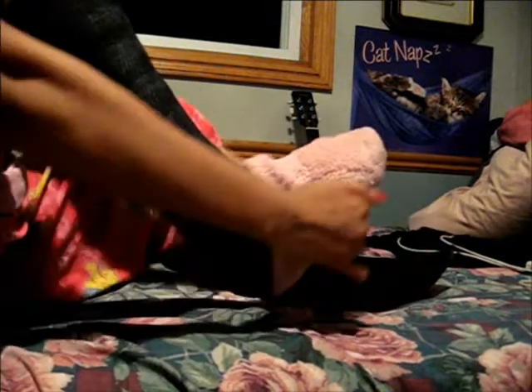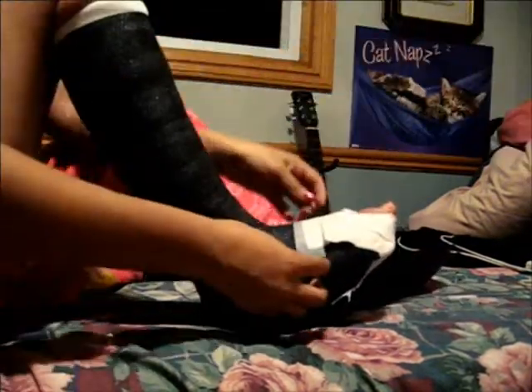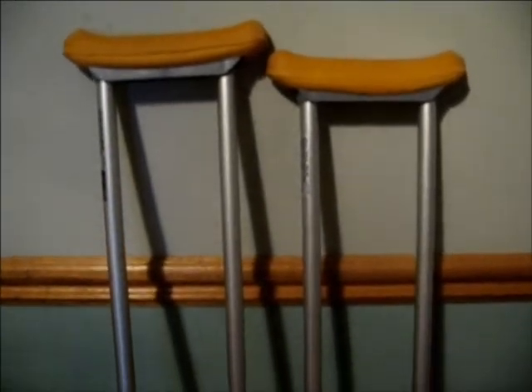This part is also pretty important — you just don't want that sock to touch your toe because it's really sensitive after your surgery. Here's another shot of my crutches before I show you how to walk with them.